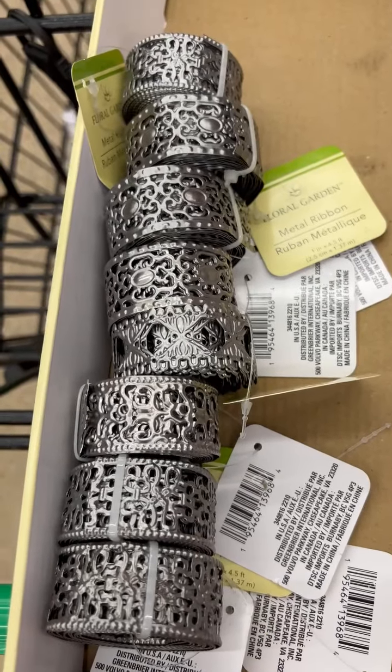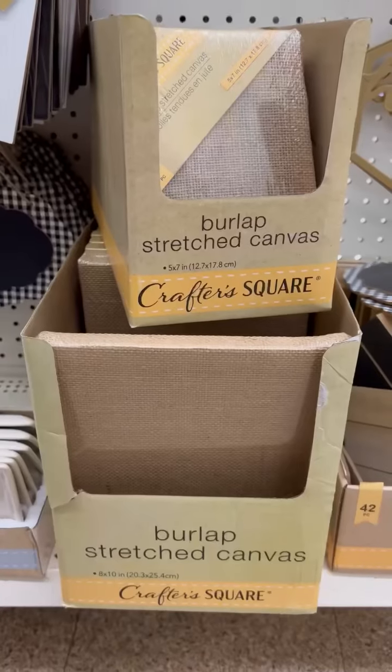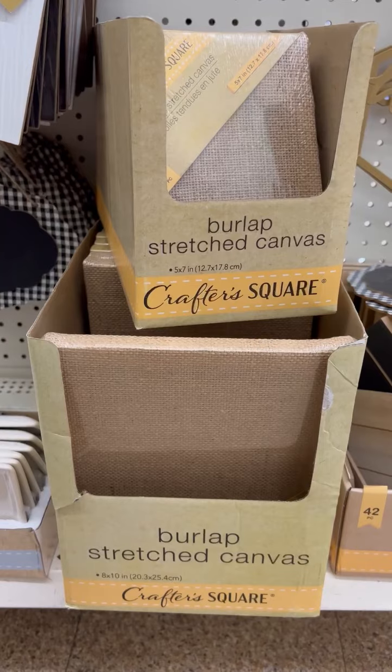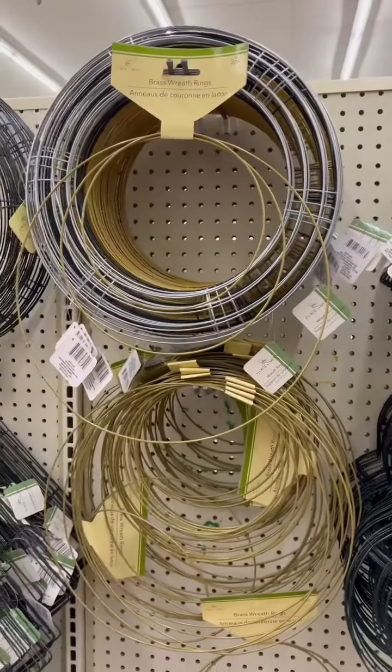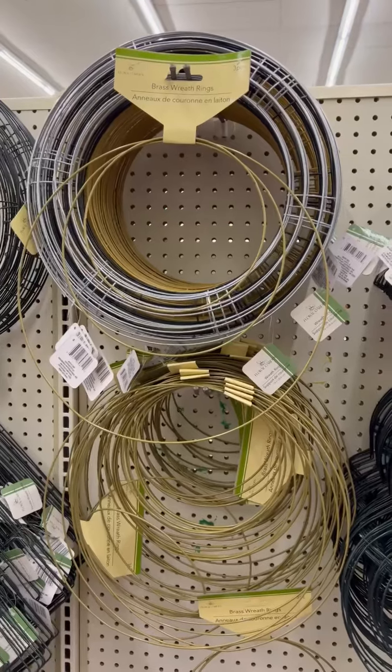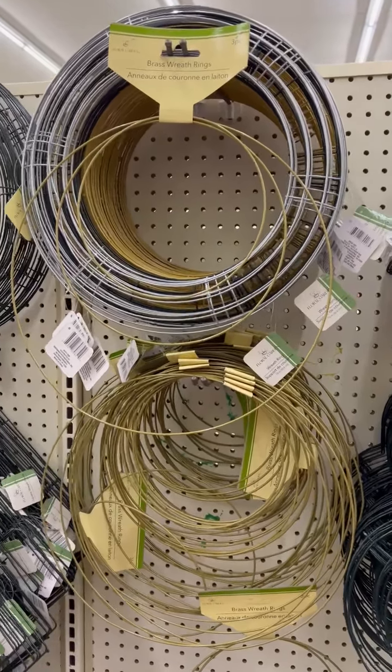Now I know this isn't new for a lot of you, but the metal ribbon I've been looking for forever, so yay I found it. I also never found the burlap canvases before, so we've got that. And here's my favorite — the gold three hoops for $1.25. You guys, you can get those at Walmart for way more, so that's a good deal.